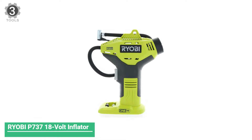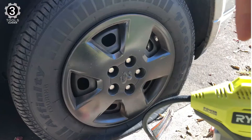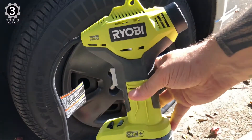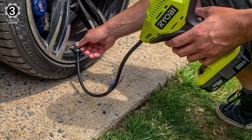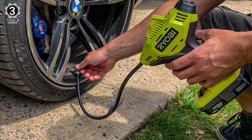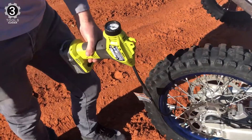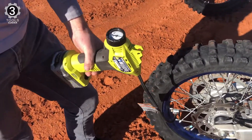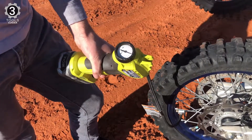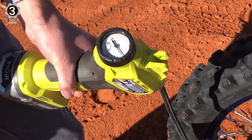Number 3: Ryobi P737 18V ONE+ Portable Cordless Power Inflator. If you are looking to buy a tire inflator from a trustworthy brand, Ryobi is where you should be searching. Maximum pressure is 150 PSI, so you can inflate tires and inflatables that fall within the range of 0 to 150 PSI. The P737 will check your tire pressure while you inflate, reading up to 150 PSI. It will inflate your tire faster than most. Since the unit is compact and cordless, it can be carried along wherever you go.